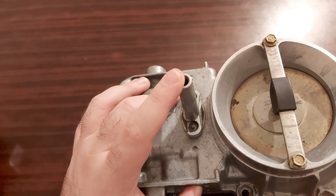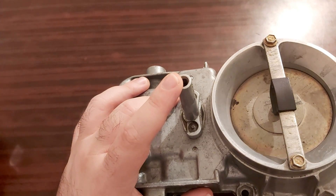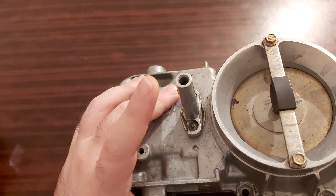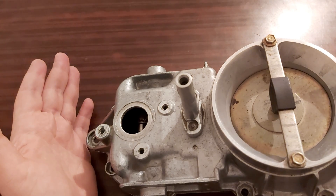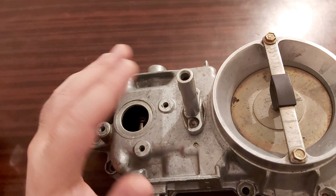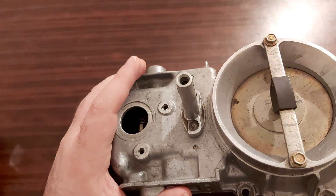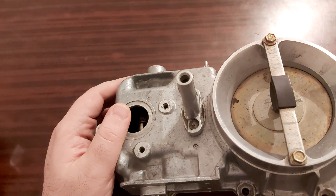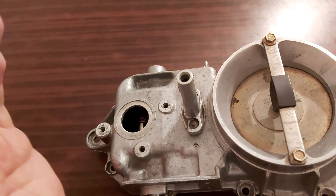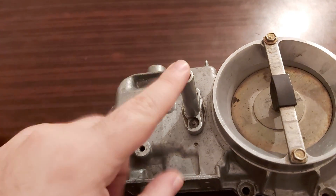If you know for sure that this CO screw has never been touched and that no one has been messing around with it, then don't touch it. I repeat: don't touch it, and don't let someone else touch this CO screw.